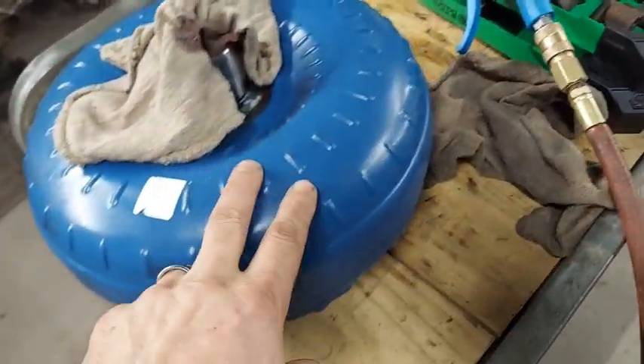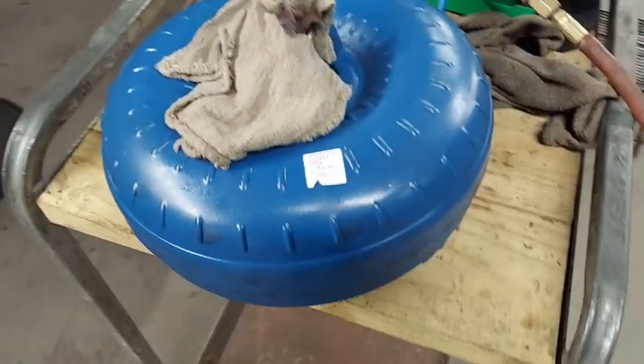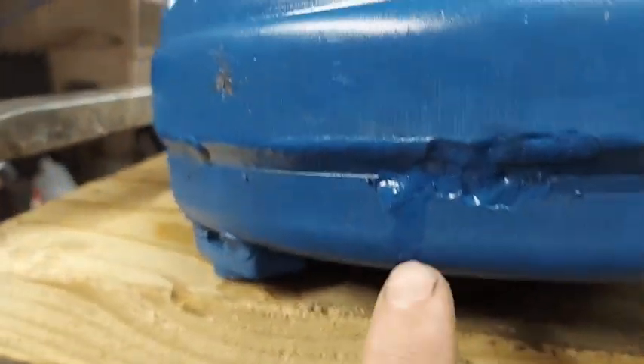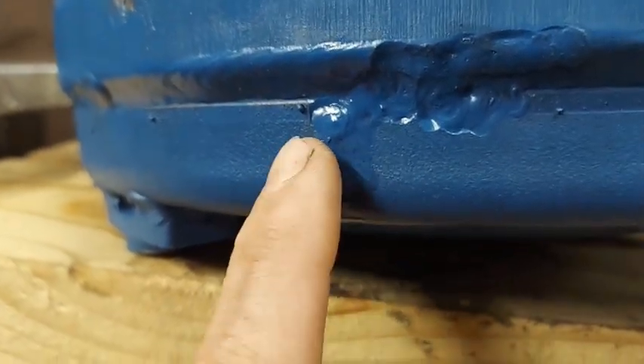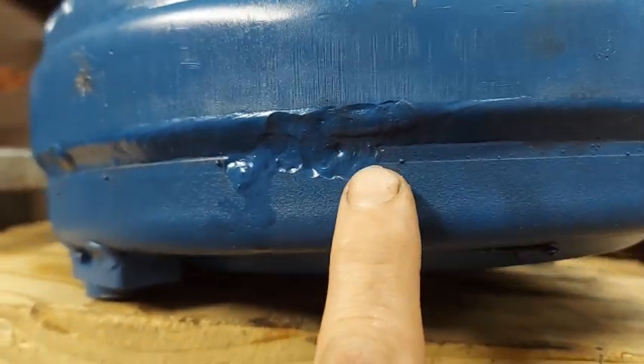This one looks nice and painted and new, but I felt a little wet substance on it when I was going up into the Blazer with it, and I started looking a little closer. If you'll notice right there — it's a little wet right there, just a little — and you can tell someone's really gone to town with a welder.